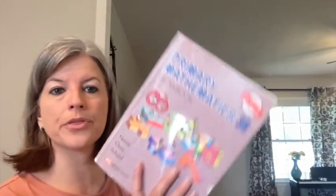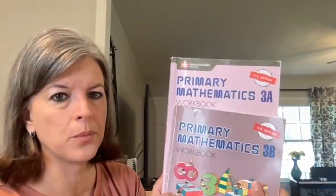If you are getting Singapore U.S. Edition, it usually consists of four books. They all look like workbooks, but two are going to be textbooks and two are going to be workbooks. They're all the same size. They will either come in 3A or 3B, and you can see they're slightly different shades, as will the textbook be.